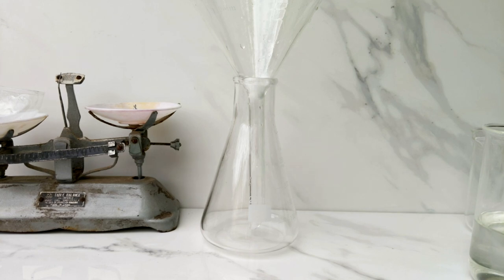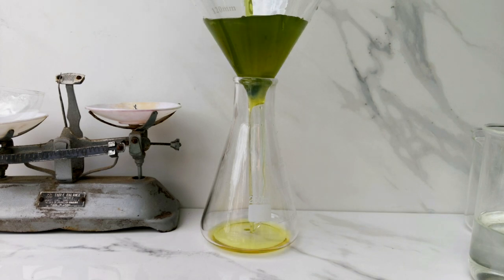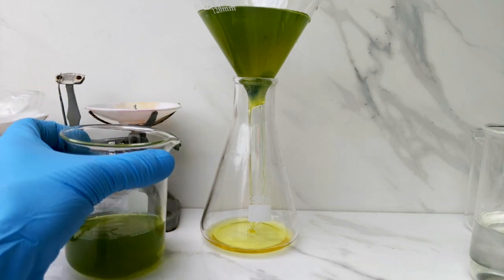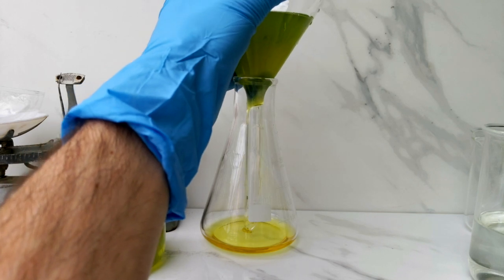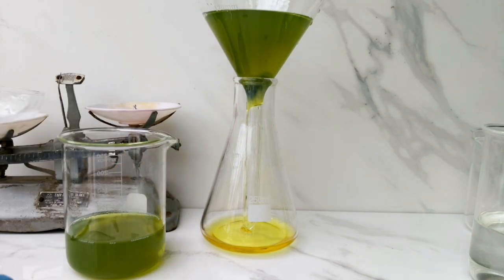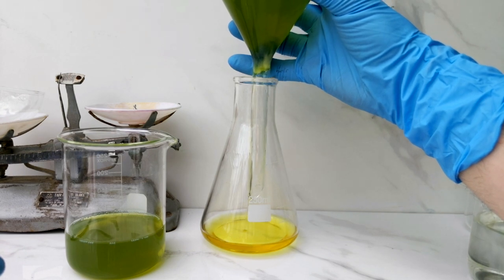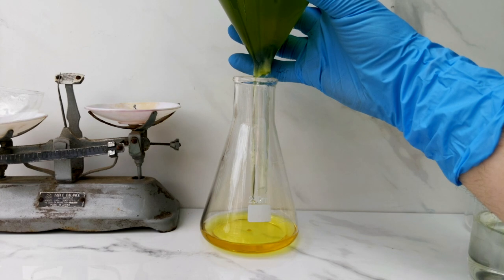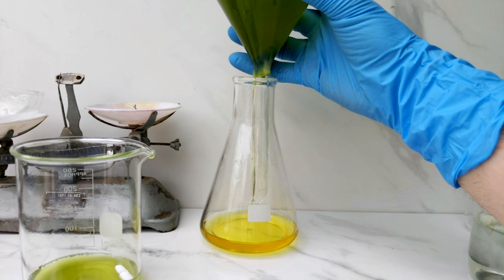To overcome the contamination problem in the sodium sulfide solution, I decided to give it a quick filter through some cotton wool. As you can see, there's a green discolouration in the liquid at the top, but as it filters through you can see it becomes quite clean and a pale yellow. Even though sodium sulfide solutions are supposed to be clear, I think due to the lower grade quality of the sodium sulfide it just ended up with a yellow discolouration, which shouldn't have any bearing or effect upon the final result.